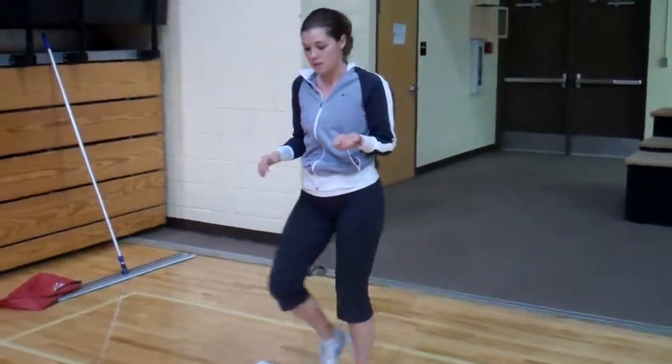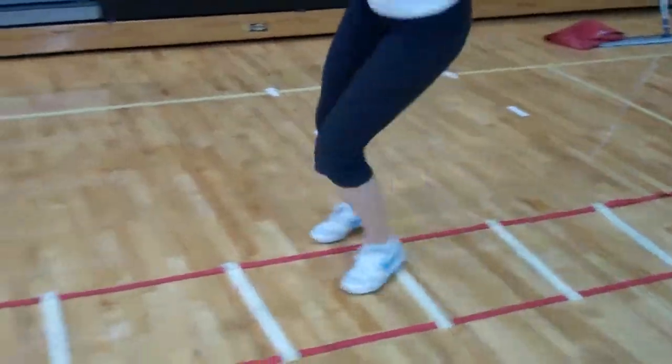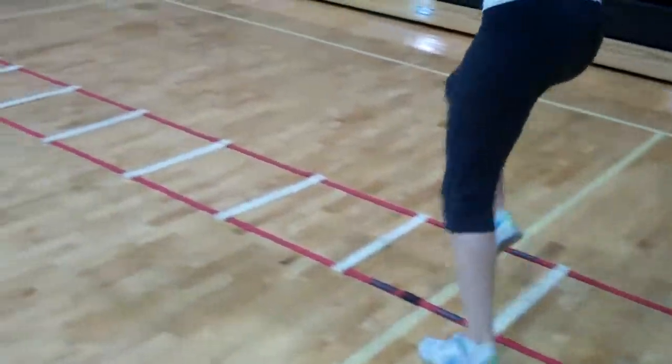You want to start with a small jump, right here. Jump. Do that down and back.